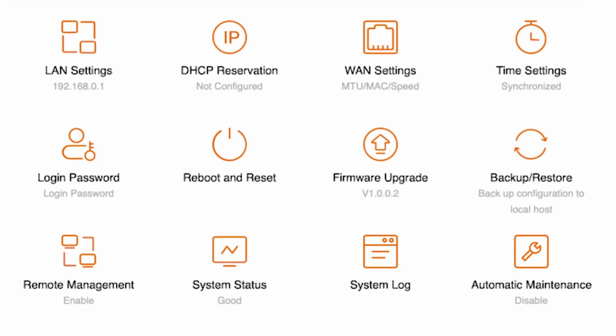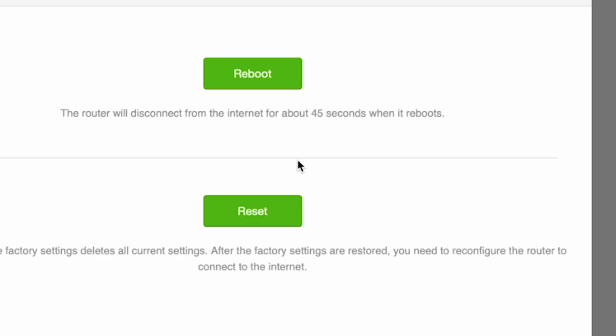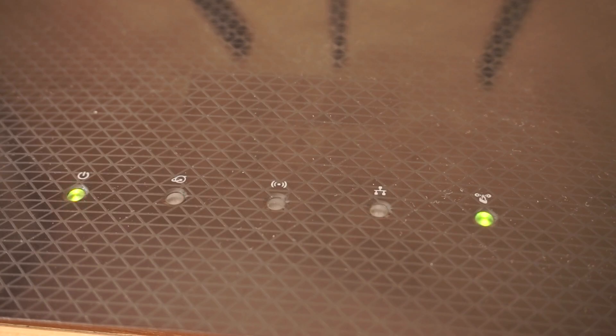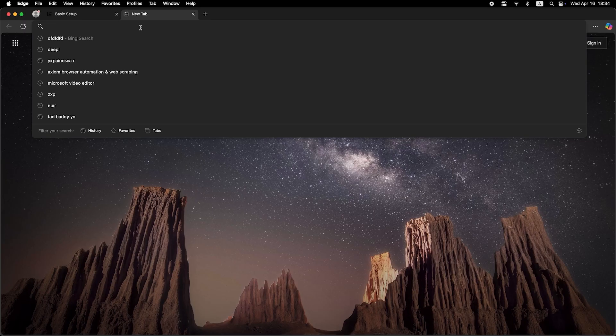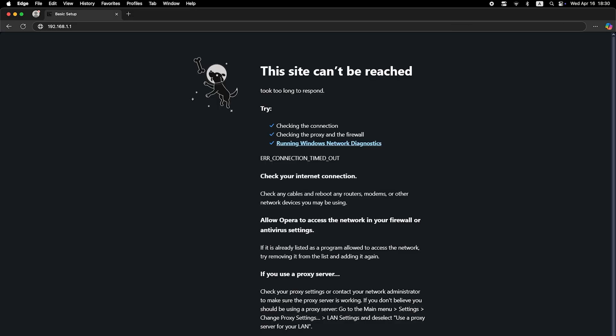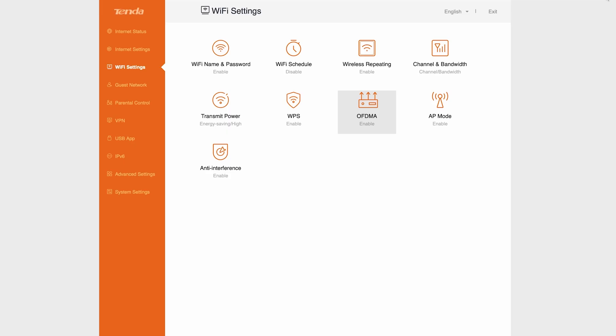Now you need to reboot the router again. Wait a couple of minutes for it to fully power on, then check if the internet is working by trying to google something. If there's still no internet at this point, call your internet provider — they will tell you exactly what connection type you have and what other settings you need to apply.